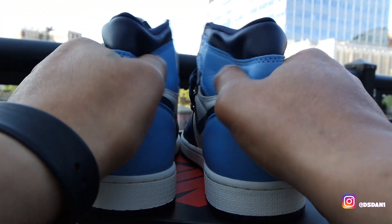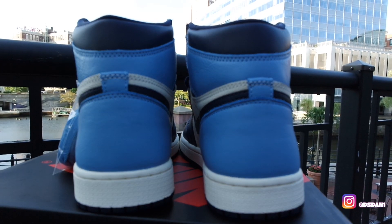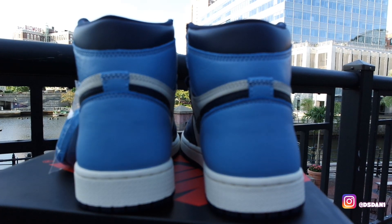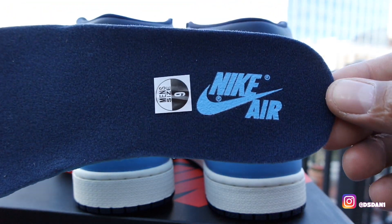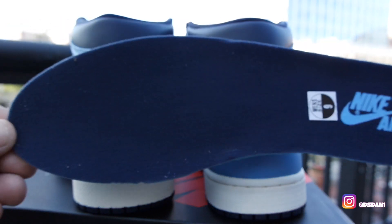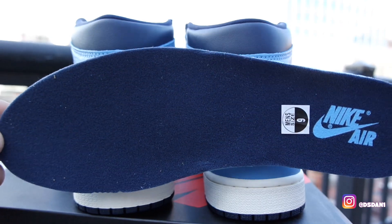When I squeeze it on the top, the leather is pretty good, I must say. It ain't the best leather, but it's good, it's decent. Show you guys the inner sole — take a look at the inner sole. All Obsidian inner sole with your Nike Air in the University Blue. Very nice. Just your regular, typical inner sole, nothing special.